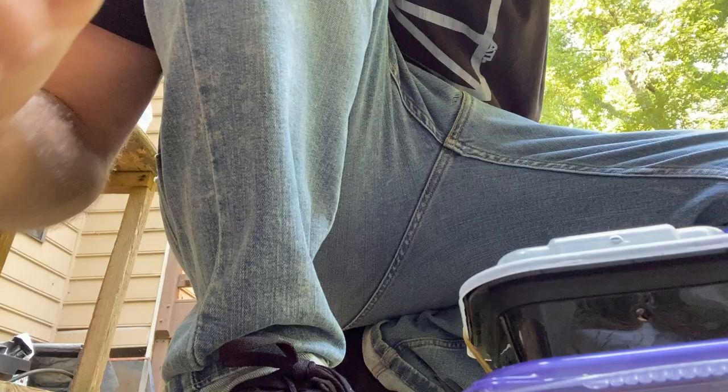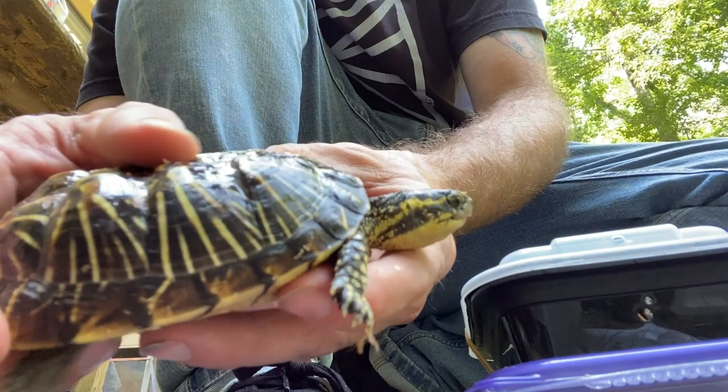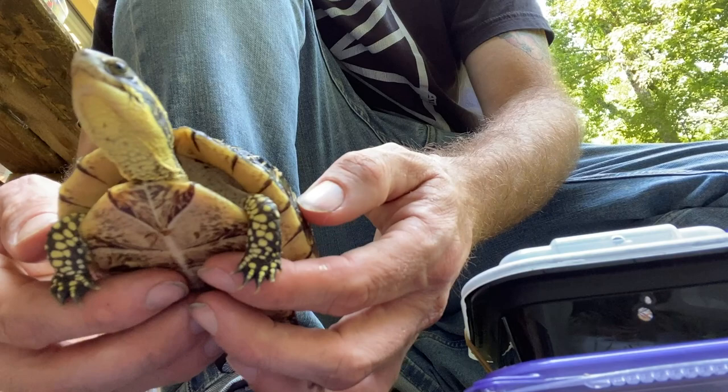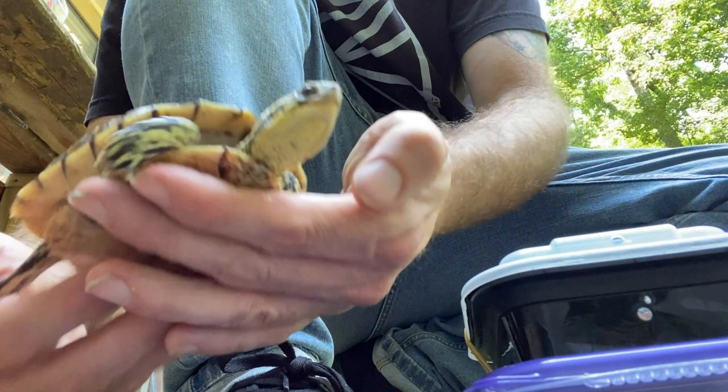We still have some more turtles left. This one was donated to Charlie — it came from somebody that had captive raised it, so the growth might not be perfect. But I believe it's otherwise a pretty healthy little Florida box turtle. Her shell is a little bit different — a little pitted and sunk in — and I believe that's just from captive care, possibly being kept indoors or from diet. But otherwise she's bright-eyed, active, and very beautiful — a sub-adult or large juvenile Florida box turtle. I'm excited to help this girl out and use her in education programs.